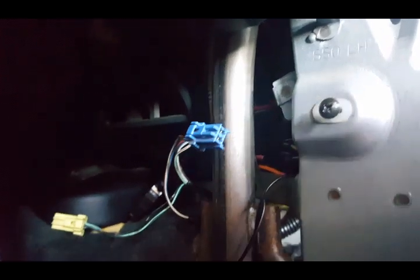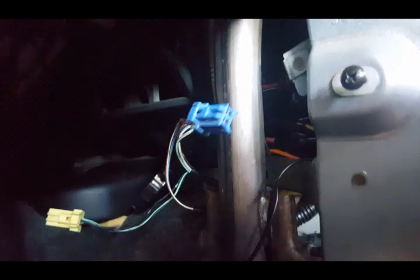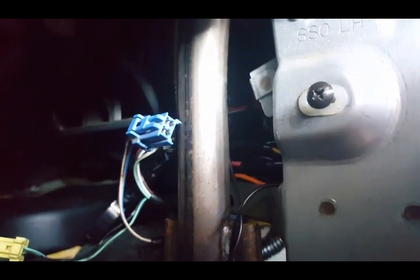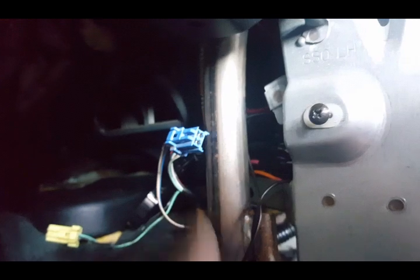Now this right here — the blue one — it has two wires on it. This is your check connector. This is what checks SRS warning lights, engine warning lights, and ABS brake lights. So you stick the same jumper into the blue one. That is what I am about to do here — I am going to pull ABS codes.